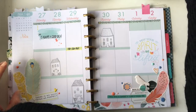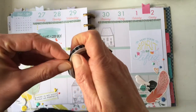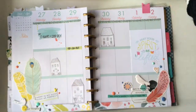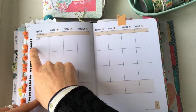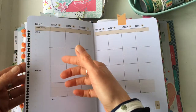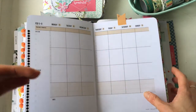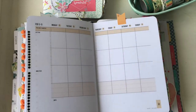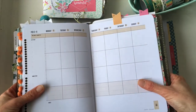Number twenty is checklists. If you have a washi with a regular pattern — like dots, hearts, or stars — you can use it as a checklist, similar to checklist stickers but with washi. Here I've used a dot washi; the dots are quite close together which suits me since I like to write a lot for my week, but you can choose a more spaced-out pattern if you prefer.